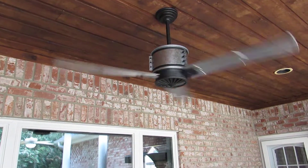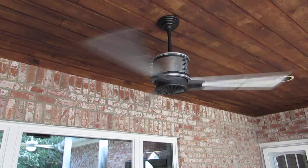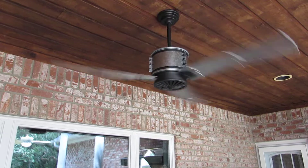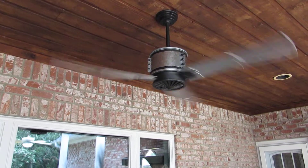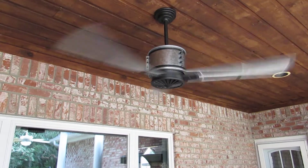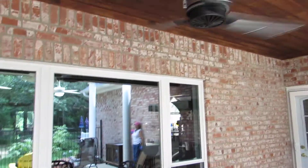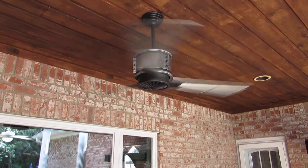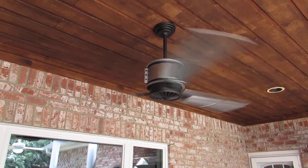I hooked it up to a universal remote control, and it works well that way for me because my switches are on the inside, and I can control it off and on at whatever speed I want it to blow at from here. And as you can see, it's moving a lot of air. Casablanca 60-inch Duluth ceiling fan.